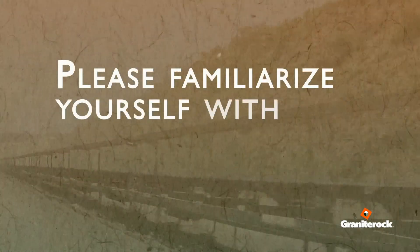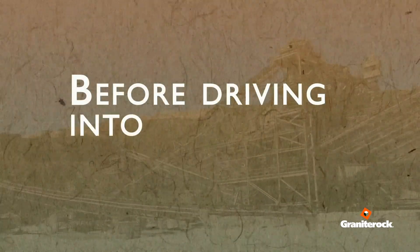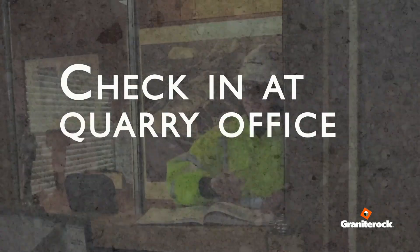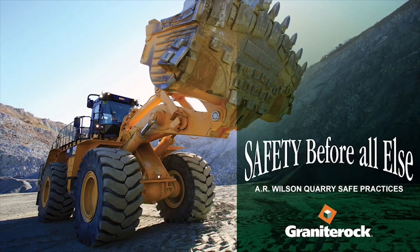Please familiarize yourself with the polymer JSA available at the warehouse. Before driving into the quarry to begin sampling, verify headlights are on and check in at the quarry office. If you have not received site-specific training, request it immediately.